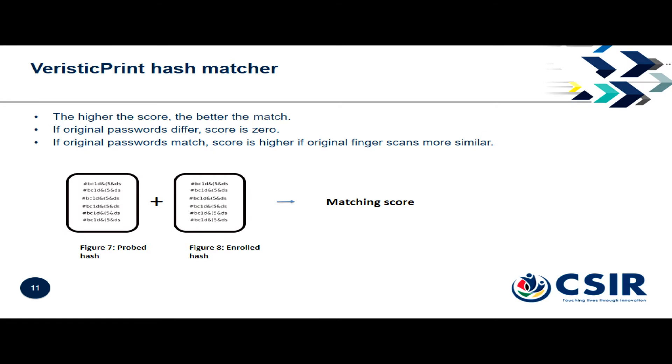We have the matcher, which takes two hashes and gives you a biometric score as to how well they match. If they originate from the wrong password, they'll never match — you'll get a score of zero. If they come from the same password, then the matching will be a biometric match. The higher the score, the more likely you are to match.